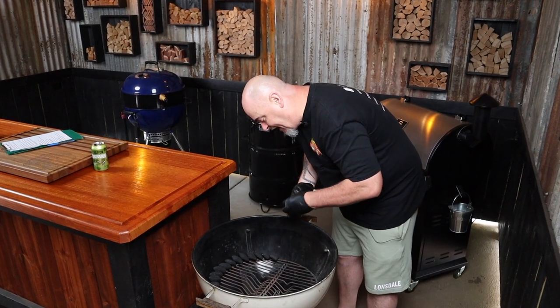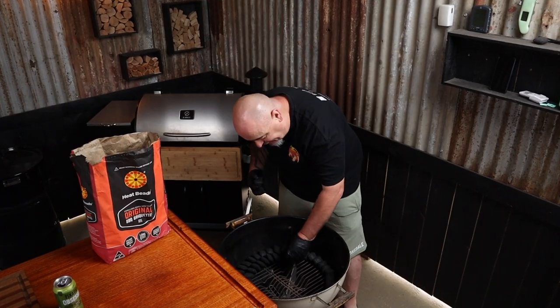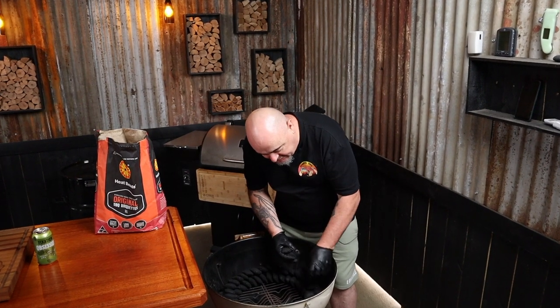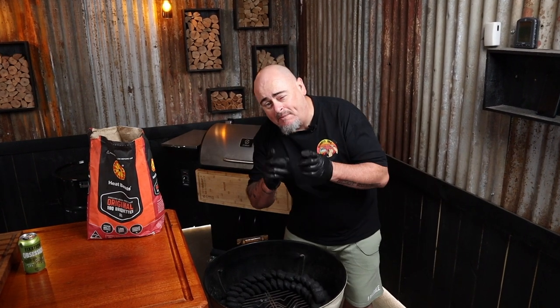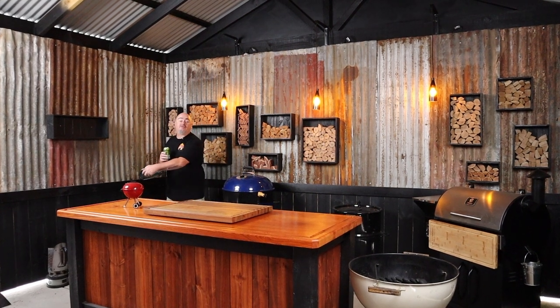Today I'm going to be using a 57 centimeter Weber kettle and I'm going to be using the snake method, because I want to be cooking at a temp of 120 degrees Celsius today. We're just going to add an outer ring of charcoal to the very edge of the charcoal grate, then add a second row of briquettes making sure they're touching the first row, then add the top row. I've made the snake go around nearly all the way — I always find it's better to have more fuel than not enough. Now we can add a foil pan to the bottom to help with cleanup.